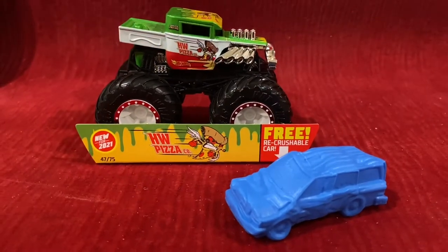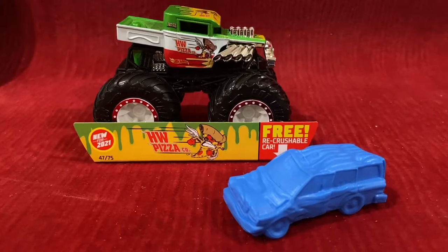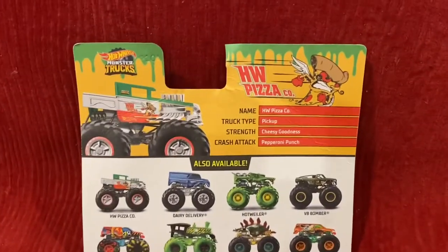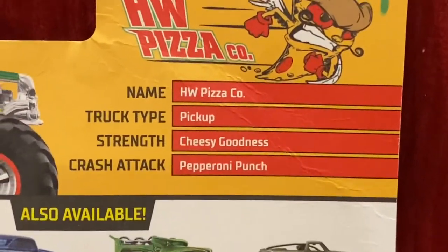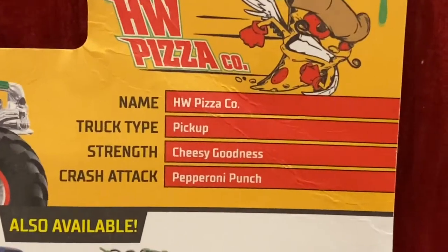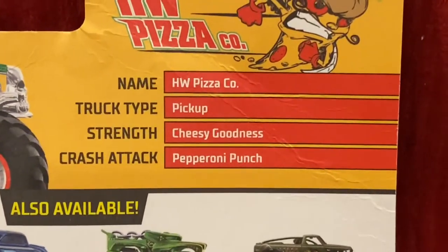Alright guys, here is Hot Wheels Pizza Company, and before we review this Hot Wheels Monster Truck, let's go over this first. So: name — Hot Wheels Pizza Company, Truck Type — Pickup, Strength — Cheesy Goodness, Crash Attack — Pepperoni Punch.